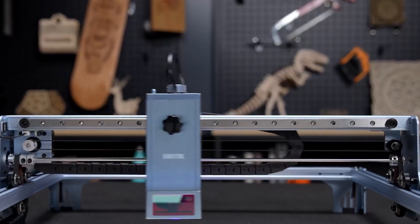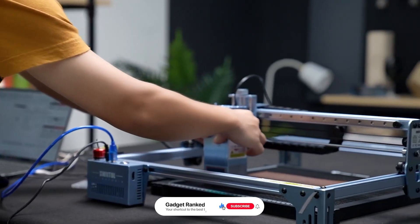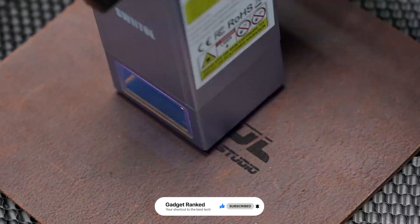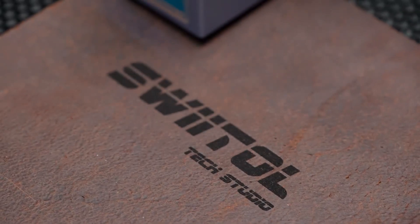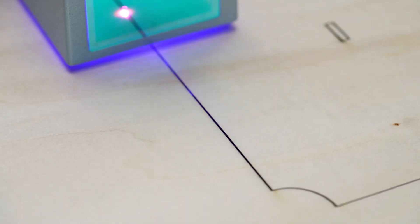Thinking about customizing your own products or just taking your creativity to the next level? The first thing you need is a good laser engraving machine. But with so many out there, how do you know which one is right for you? In today's video, I'm going to show you the 7 best laser engraving machines out there right now. You'll find all the purchase links in the description below. Let's get started.